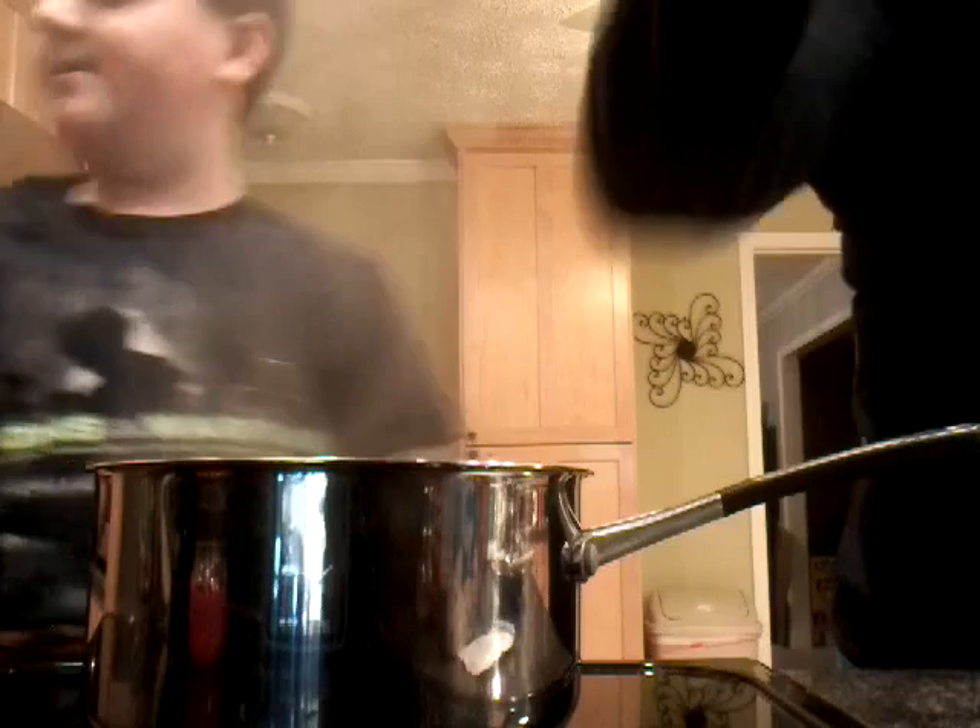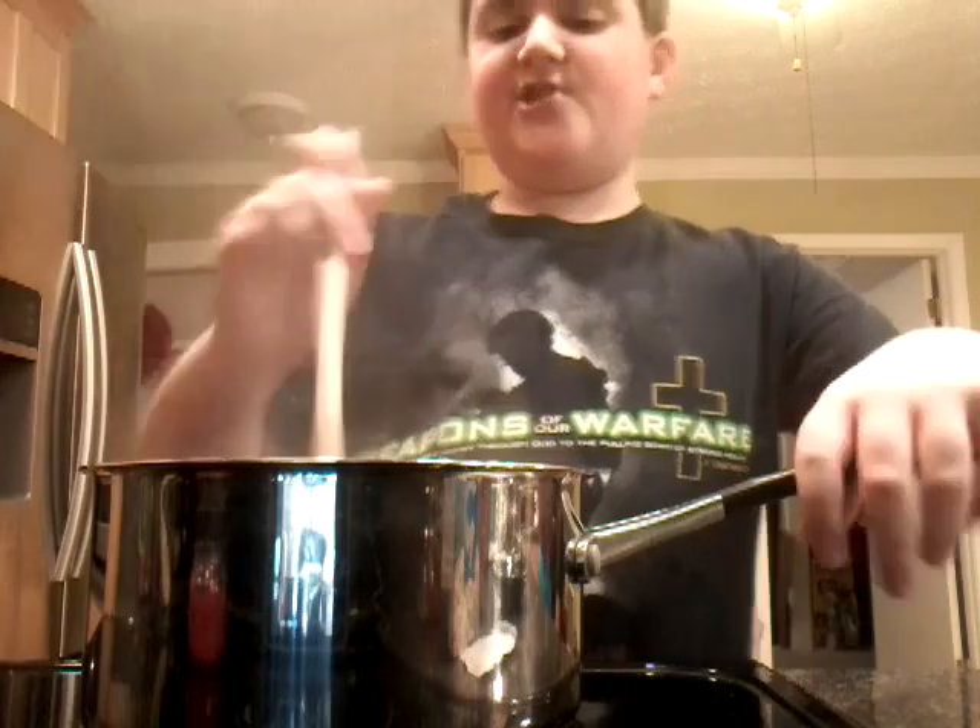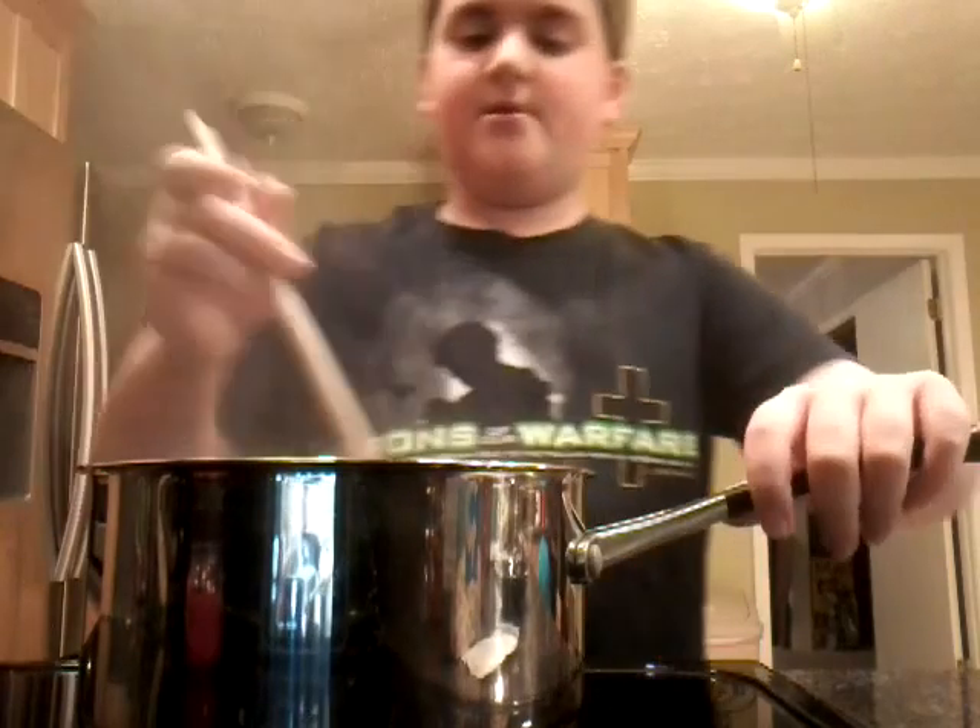We're back with the cook show, Roman. We're making pasta, guys. Pasta is like one of my favorite foods. Sure is.